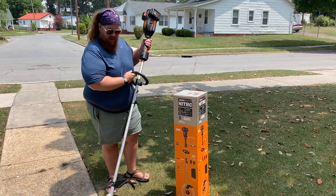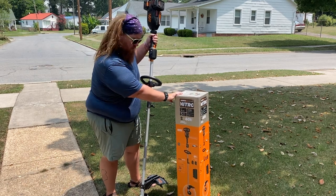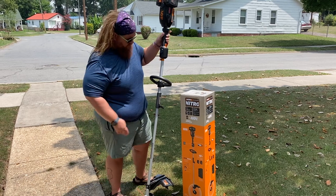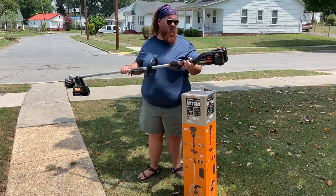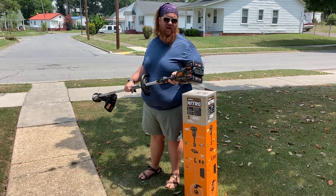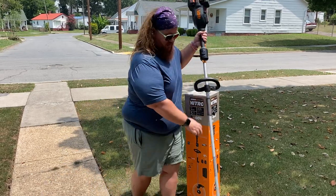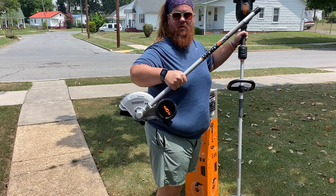Recently — well, today — Amazon delivered this. It's the WORX NITRO 40-volt PowerShare tool. It is this weed eater. It comes with this package I got — two 20-volt 4 amp-hour batteries, which is awesome. And since it takes attachments, I also got the edger attachment for it.